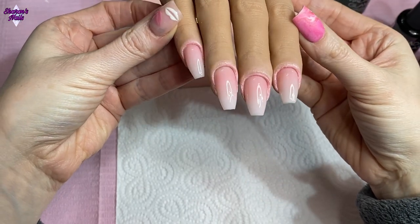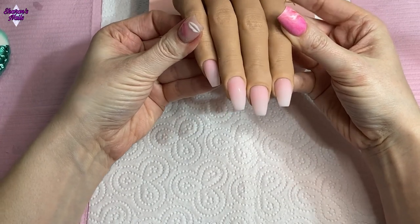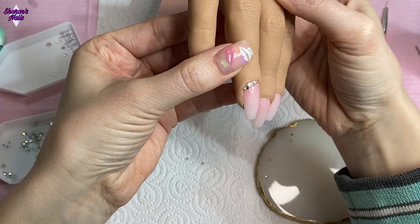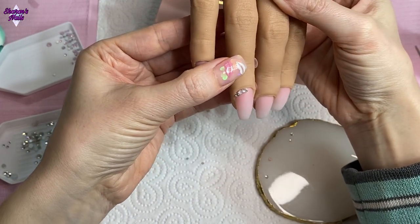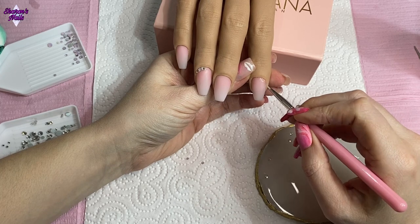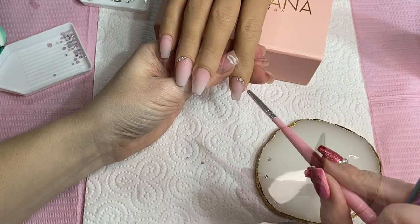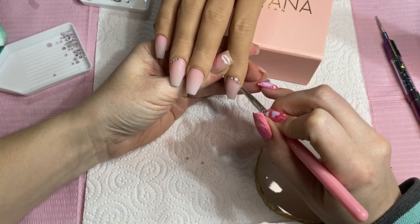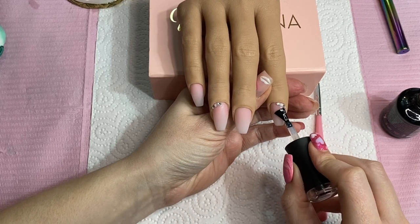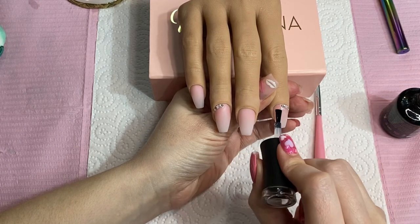After they've all been cured I wipe the dispersion layer off with alcohol, give them a little buff off camera, and now they're all completely smooth. I'm going to add some crystals as well - I've already done the ring finger. For the pointer finger I put some rhinestone glue on the corner where I want the gems to go, add them with my gem picker, then add caviar beads between all those stones. I'm using the Madame Glam no-wipe top coat, making sure I go around those gems and not over them - if you put top coat over the gems it will make them dull.